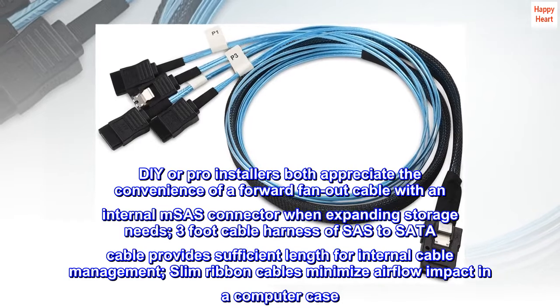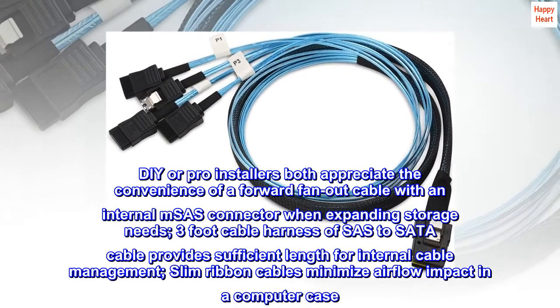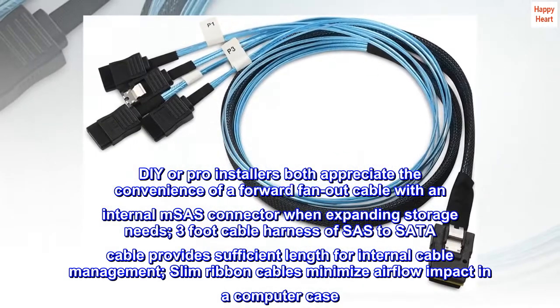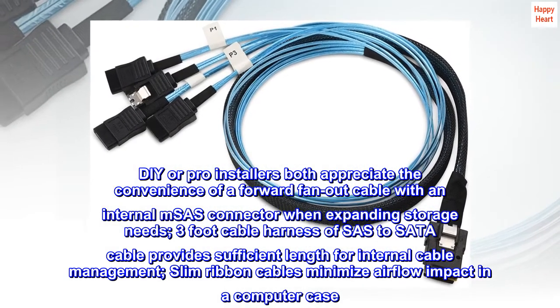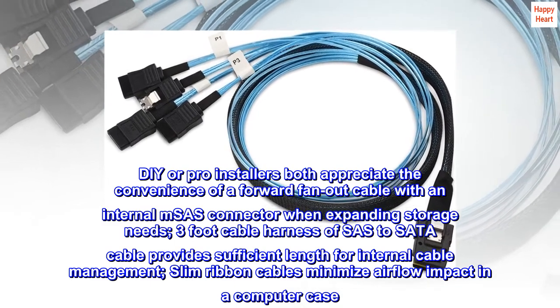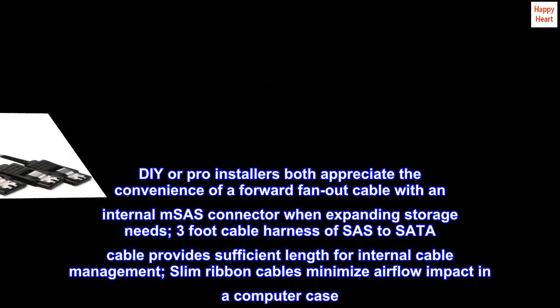DIY or pro installers both appreciate the convenience of a forward fan-out cable with an internal MSAS connector when expanding storage needs. The three-foot cable harness provides sufficient length for internal cable management, and slim ribbon cables minimize airflow impact in a computer case.